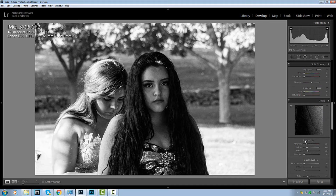Alright, so we're going to go down to the sharpening. I know that it's already pretty sharp, but I like to do this just a little bit with all my pictures. So I'm going to change the amount to 50. Perfect.